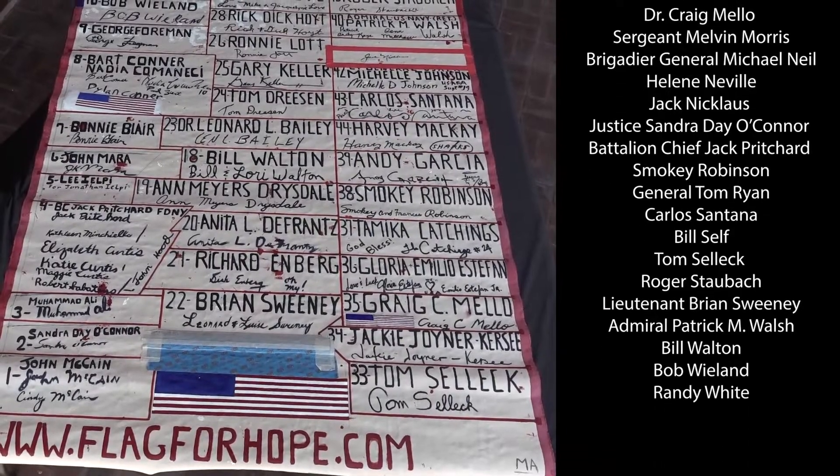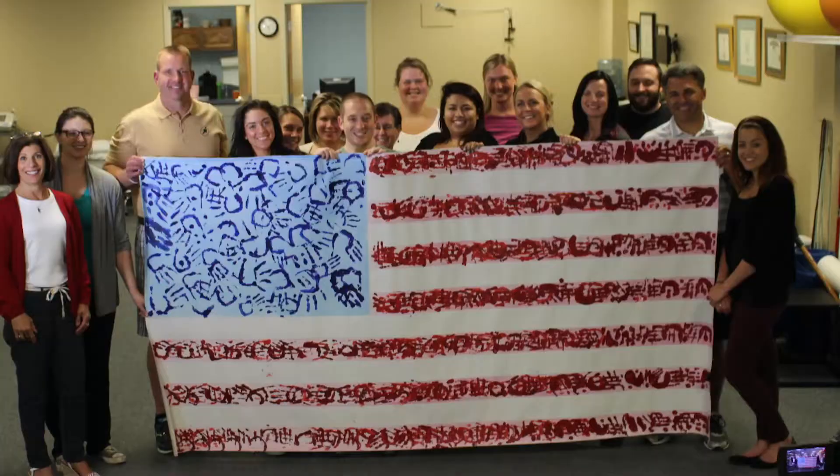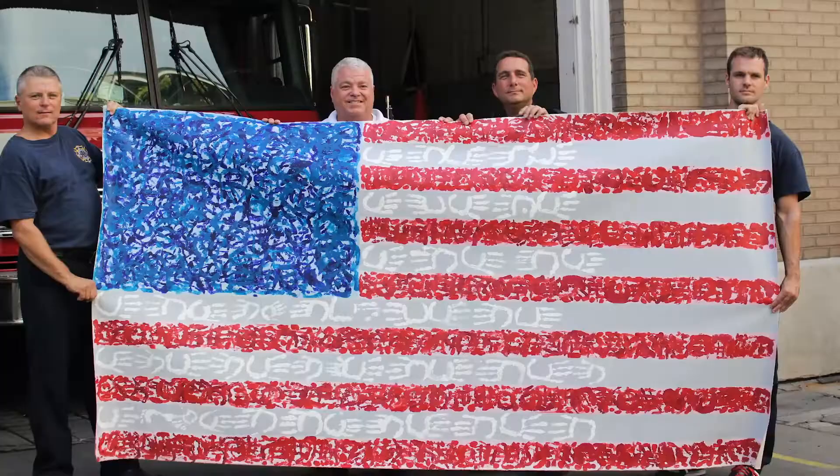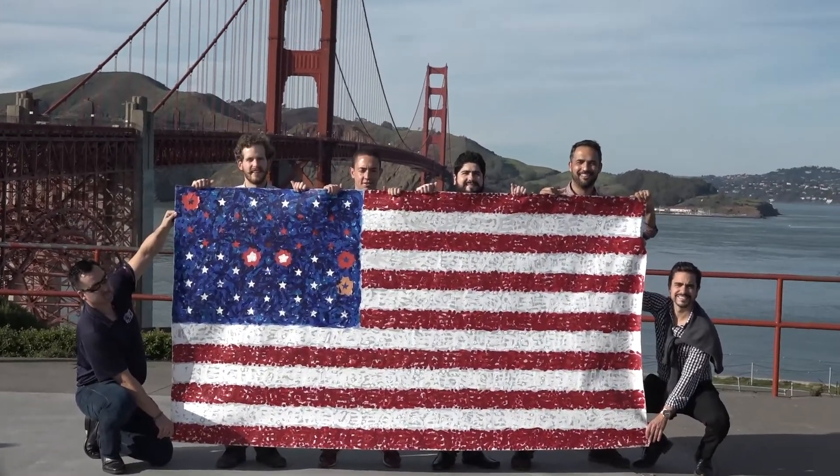After painting a star with their finger, each American icon signed their name on the back of the flag. The flag's epic journey began at the Indianapolis Motor Speedway before traveling more than 300,000 miles and visiting over 500 locations.